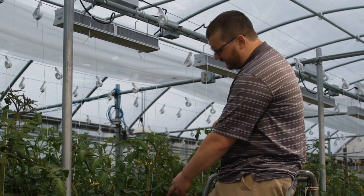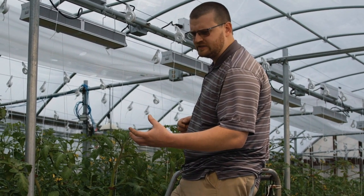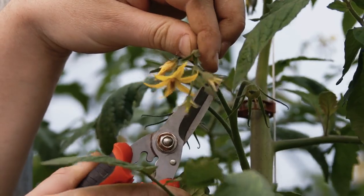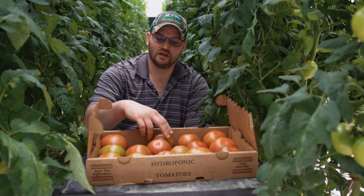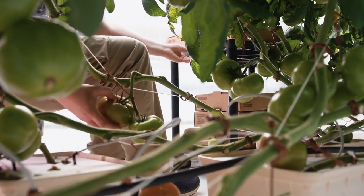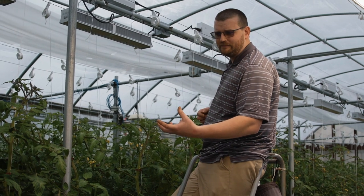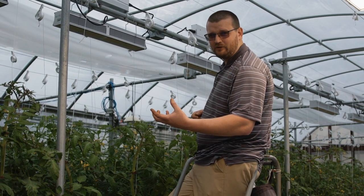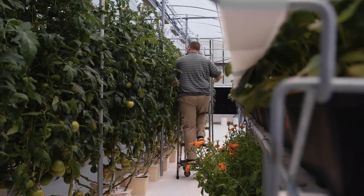The other thing we're going to look at here is cluster pruning. On these big beefsteak varieties there are five, six, seven fruit on a cluster, but we want to prune those back generally somewhere between three and four fruit per cluster depending on how vegetative or reproductive that plant is, to basically help ourselves have larger fruit. I would rather harvest three half-pound fruits than six quarter-pound fruits. We're selling tomatoes generally by the pound, so from a labor standpoint it's much more efficient to harvest three half-pound tomatoes instead of six quarter-pound tomatoes — same weight, but less labor to harvest three fruit over six.